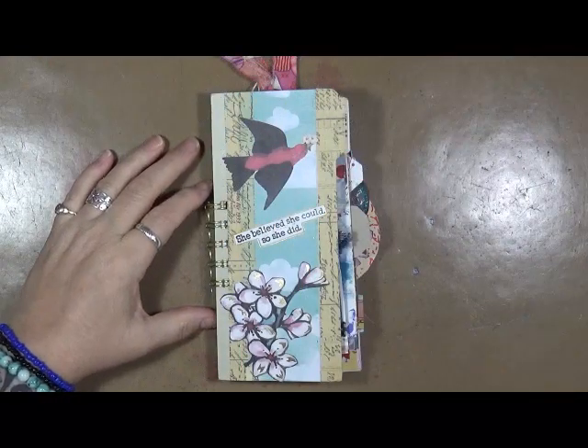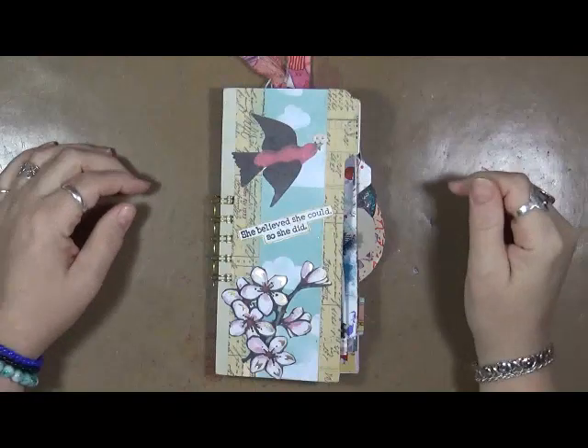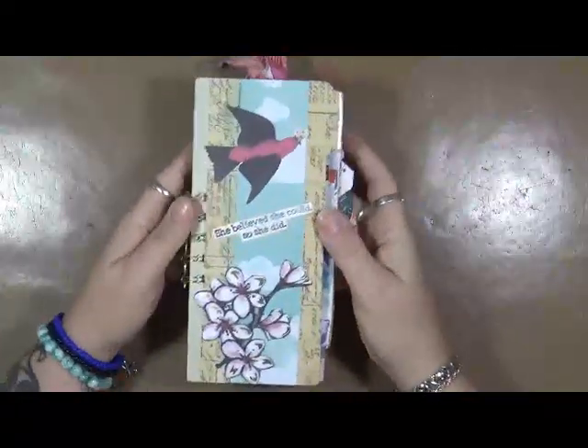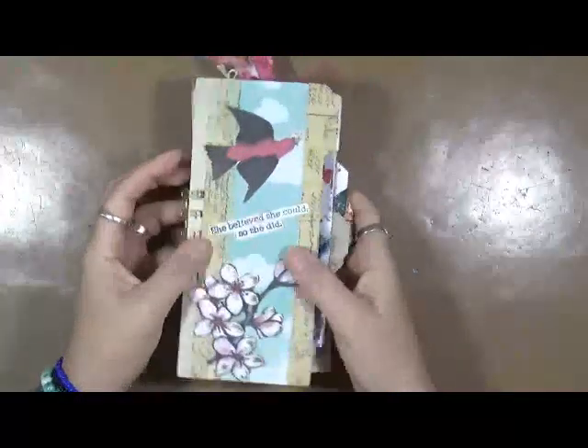Hey guys, this is Cindy Elder with my Artsy Endeavors. How are you doing today? I'm doing alright sitting here in my squeaky chair. One of these days I really need to get a new chair. Anyways, I'm coming to you guys today with another grab and glue journal that's complete.